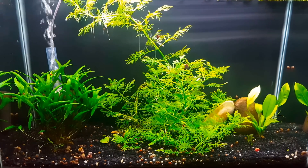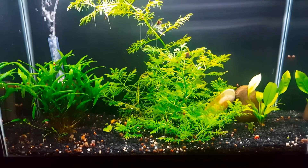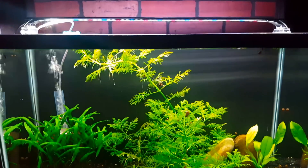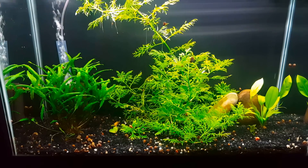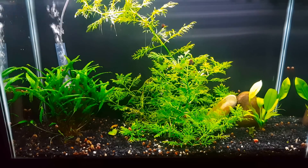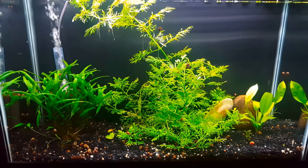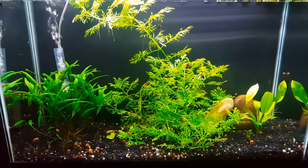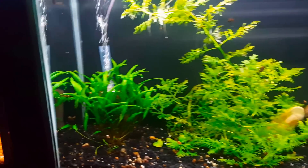Water wisteria is definitely one I think a lot of people could do well with, using just some liquid fertilizer. I don't have any CO2 in this tank — this is just regular black gravel, so no special substrate. The light on top is a Phoenix Stingray, and it's a 29-gallon which is a decently deep tank, but the light is plenty sufficient to allow this plant to grow. Water wisteria, if you have a chance to get it as a new plant keeper, is probably going to do fairly well.